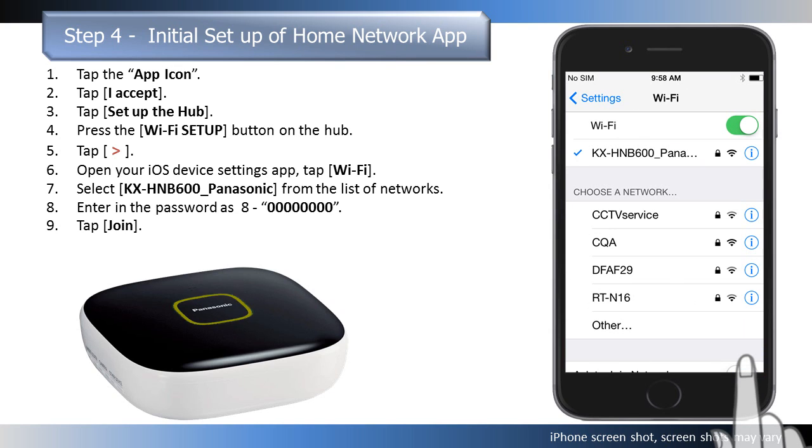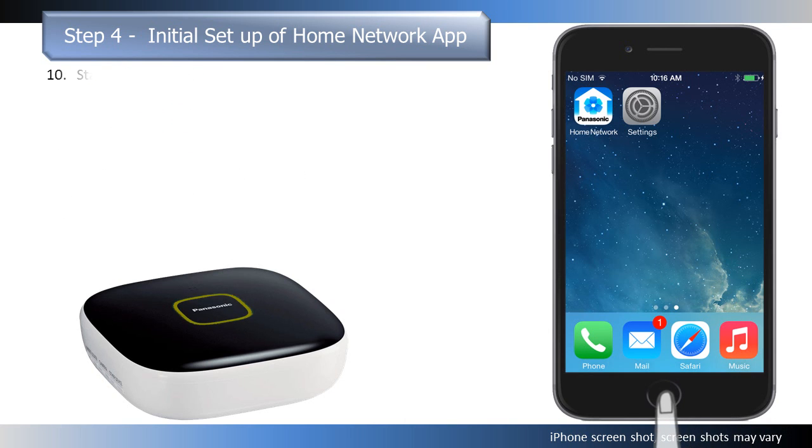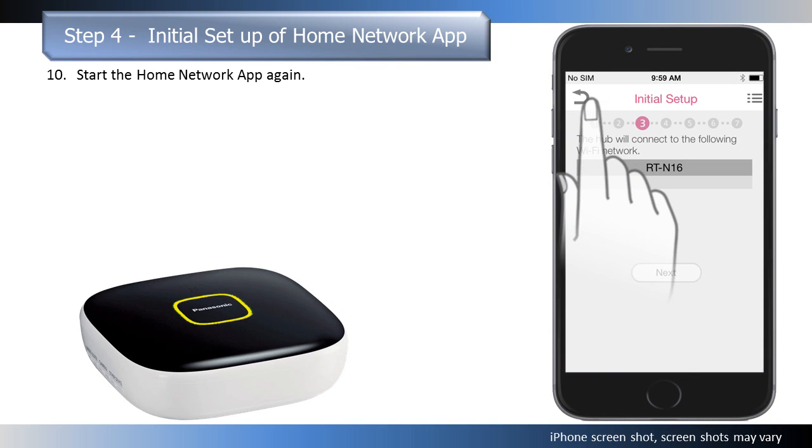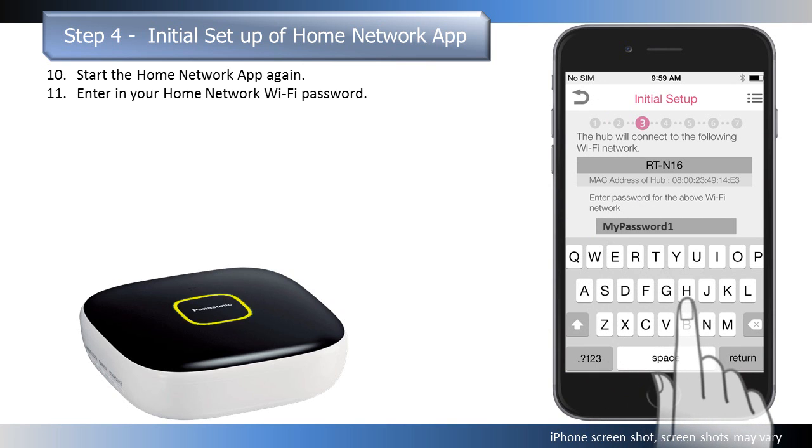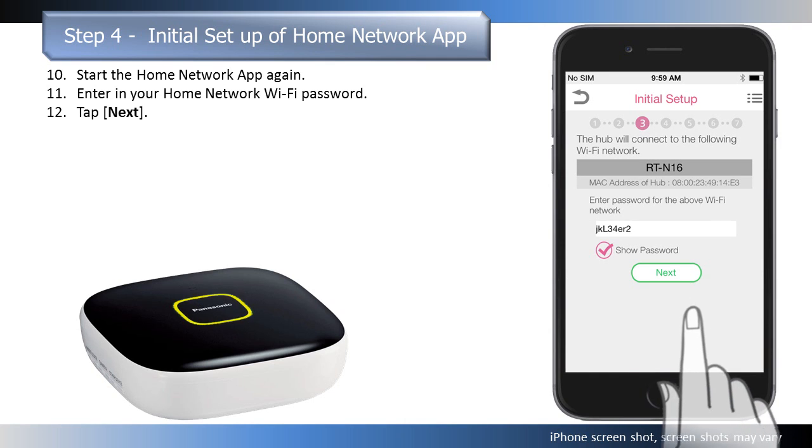Your iOS device will now be connected directly to the hub. Return to the iOS device home screen and start the home network app again. If asked, enter in the password for your home wireless router and then tap Next.